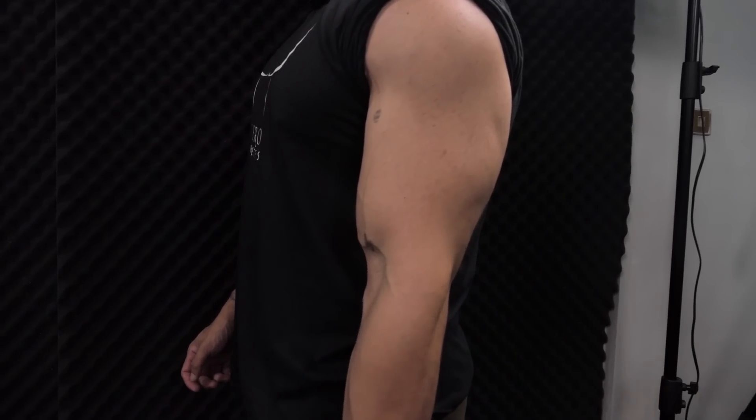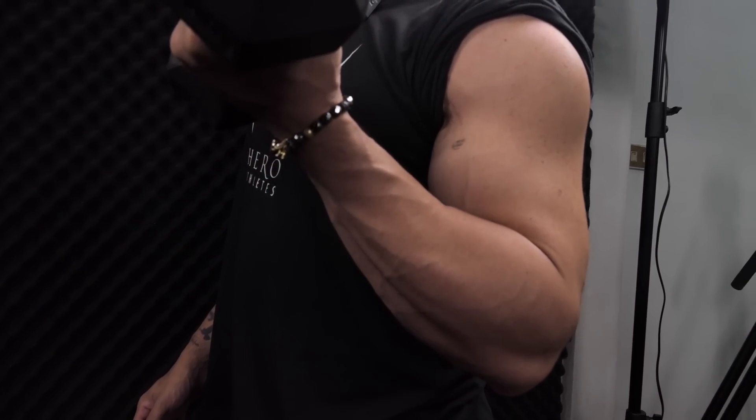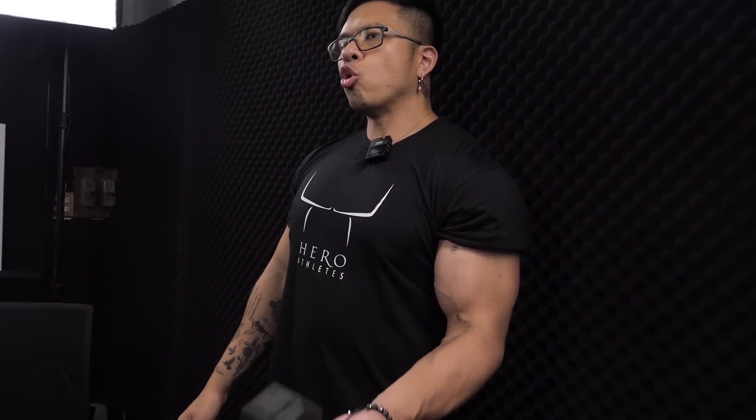We try to stretch the dumbbells. We don't have to use a lot of equipment. Because we start to stretch it's a wide stretch. We don't do much energy. We can play the dumbbells and feel the switch.